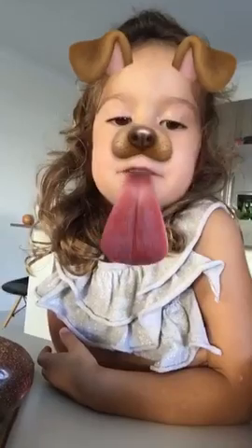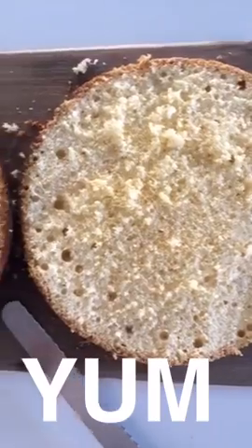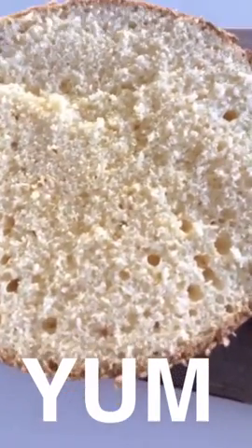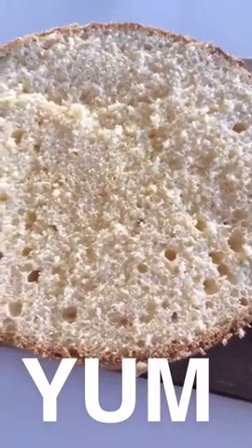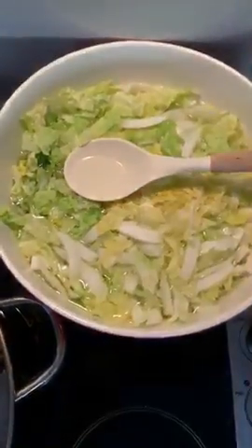I'm working on the sponge cake — yum! Check it out with a healthy topping. I wonder what it is. I've just cut open the sponge cake in half to start the filling process. I just wanted to show you how epic that is!